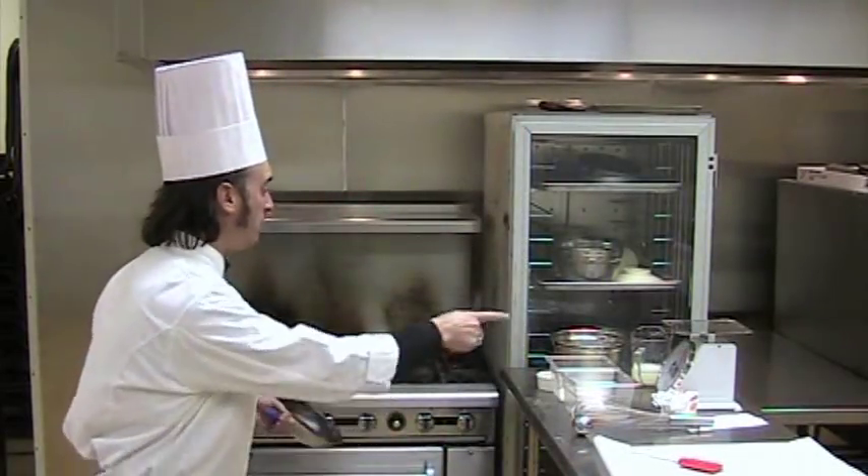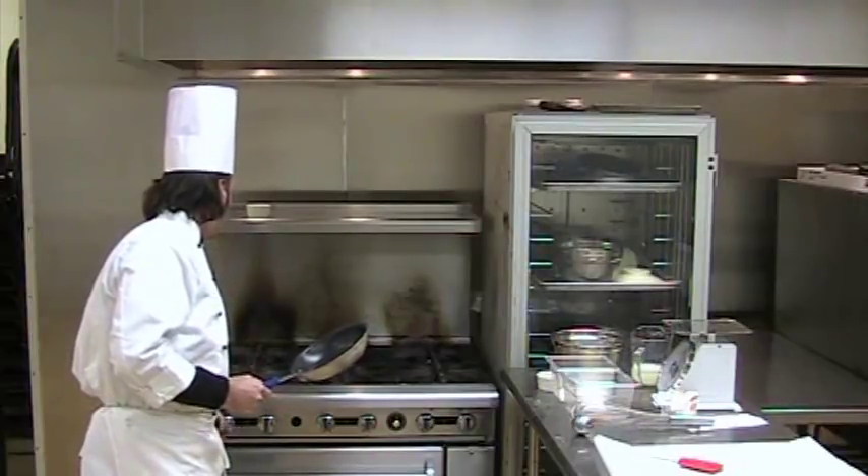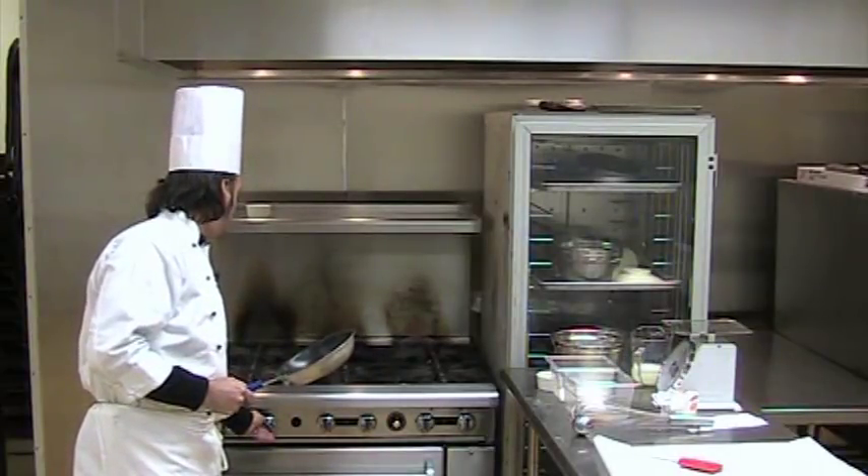This is a close cousin to the pancake, a close cousin to pâte à choux, a close cousin to popovers that we've done before. It's very simple, but the procedure, like so many things, is the most important. The first thing I'm going to do is get a fire under the pan. Having the pan hot is the most important aspect of making crepes.